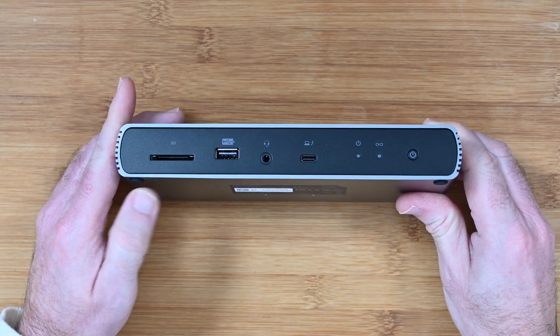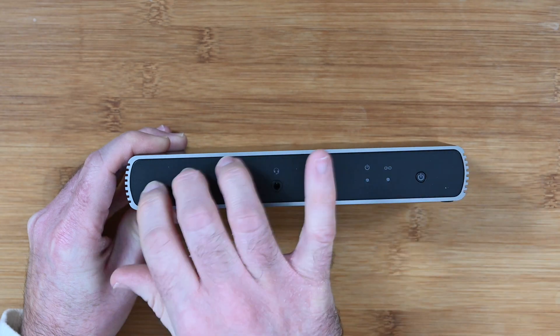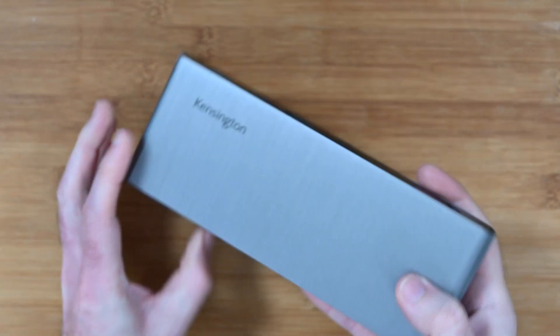There are little rubberized feet on the base, a metal casing, and the inset front and back panels are plastic. There's a nice design on the sides which also aids heat dissipation.